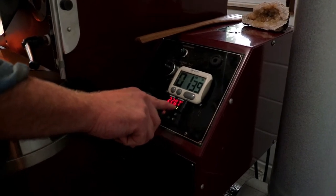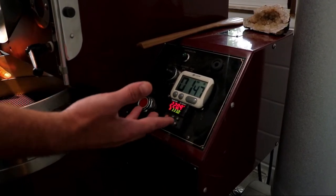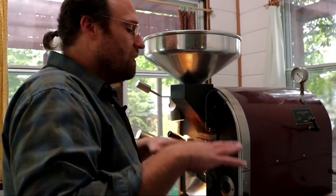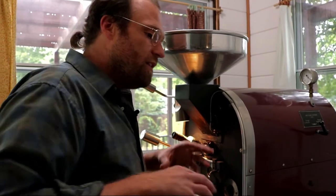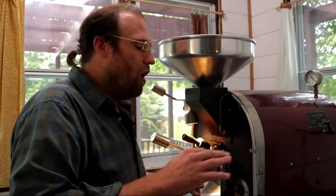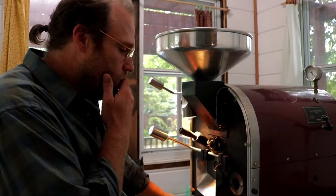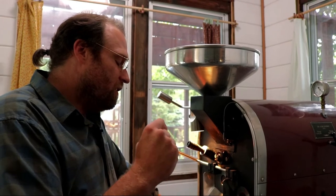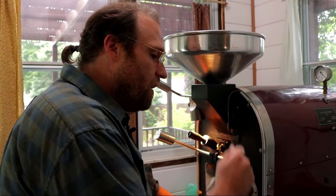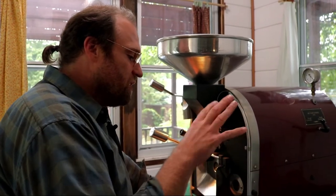We're going to watch our bean probe — bean temp is just about to turn around, right now, and it's going to start going back up. The air inside where the beans are existing has turned around and is beginning to increase. Now within the beans and within the environment, we're in this long push — I have 100 degrees to go in the environment to push these beans to first crack. I want to think about rate of rise. I don't want to push them super quick and find myself making big adjustments later. I want to get them moving and make an adjustment to the flame earlier than I have in other roasts so it steadily moves there.